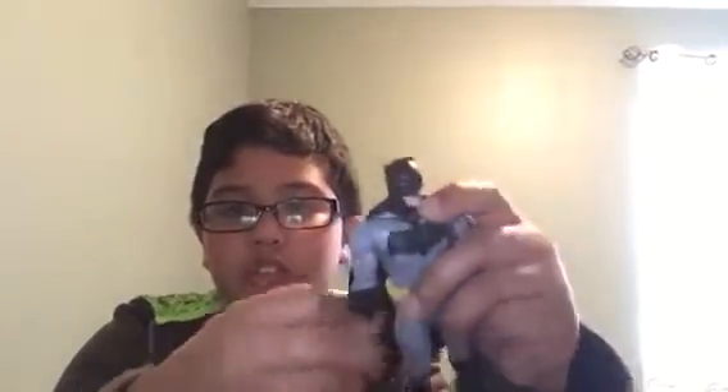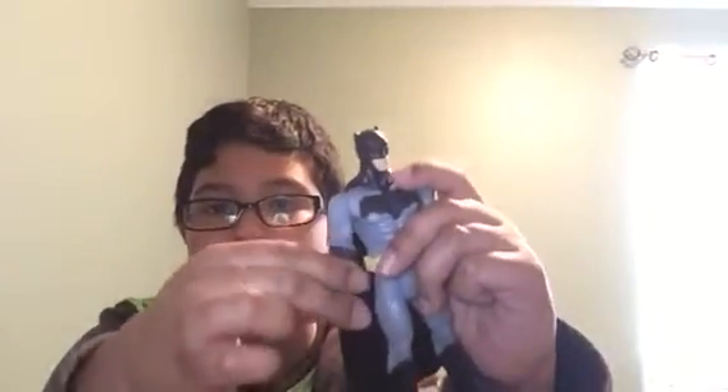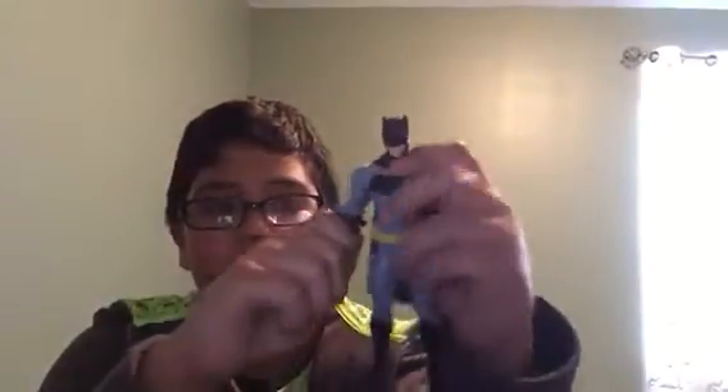So the arms can move 360 degrees. There's like a little swivel — not at the shoulder but at the elbow — and it goes 360. There's a bend there too, but I don't want to break the figure.